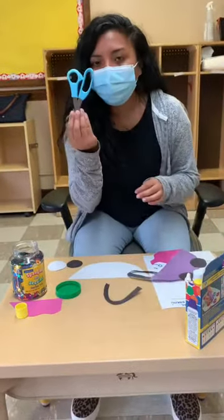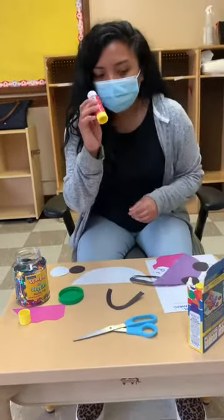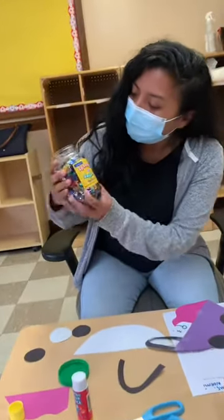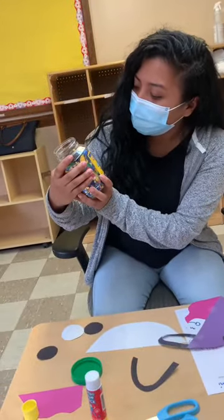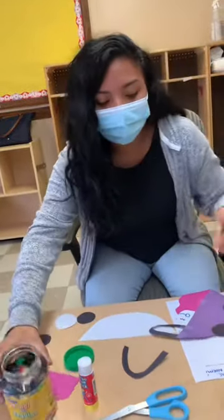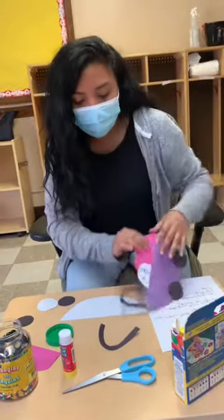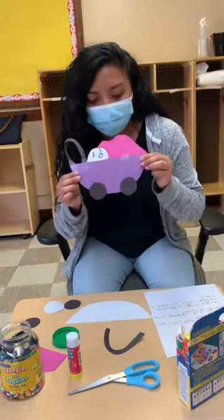You will need scissors, a glue stick, and decorative materials. These are spangles or sequins. We'll be using this, and I will be using Dua Da Art to decorate my baby carriage. This is what it will look like.